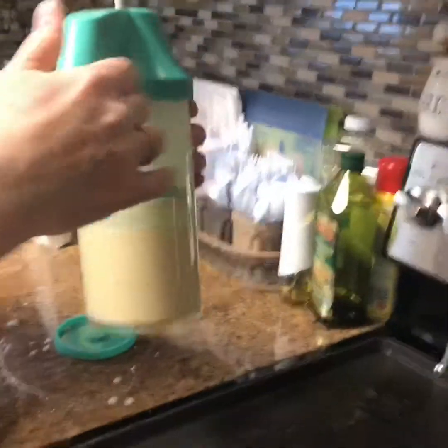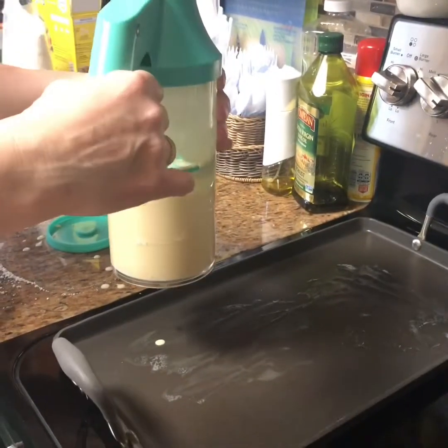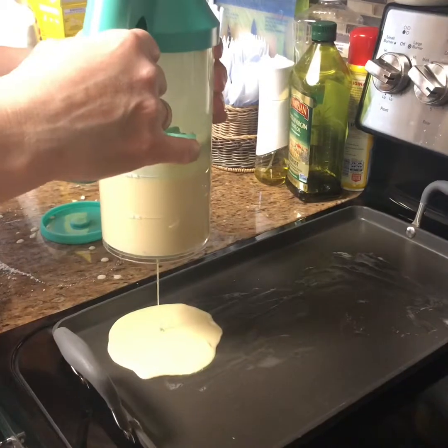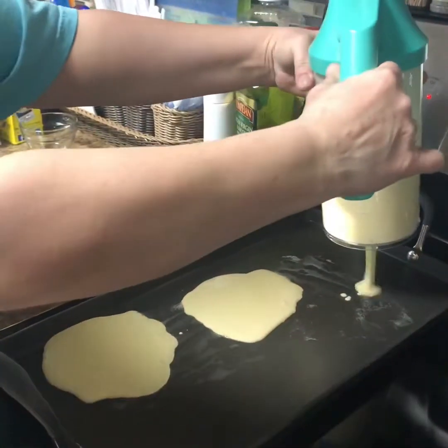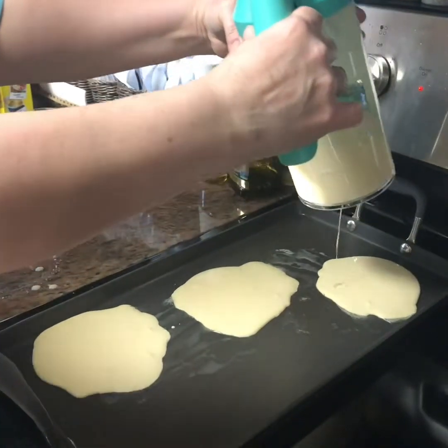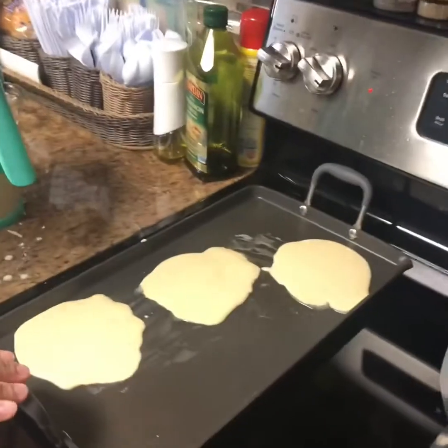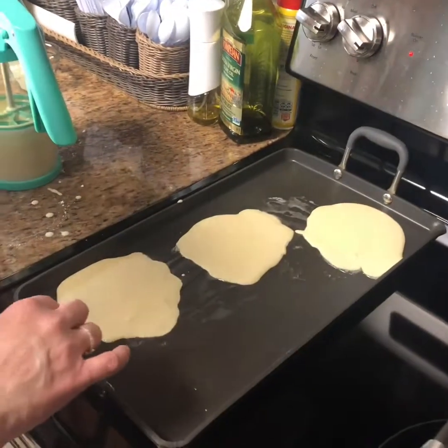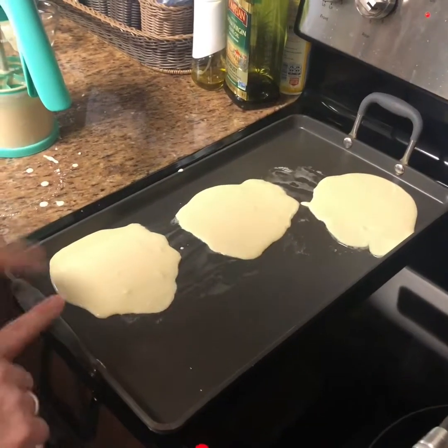Is our pan hot? All you do is squeeze and it comes out, but I think medium is a little bit too big. This is our old double burner griddle, but we have a new one and you can get it at 40% or 60% off in the month of April.